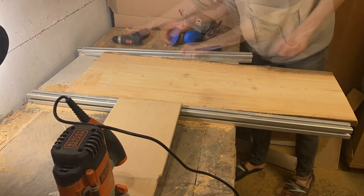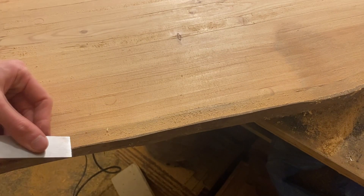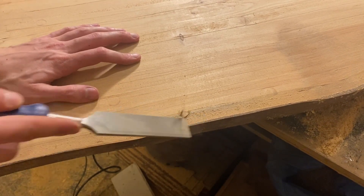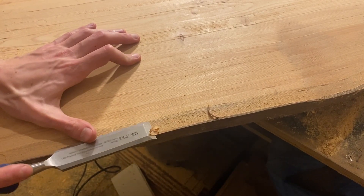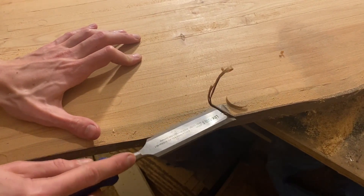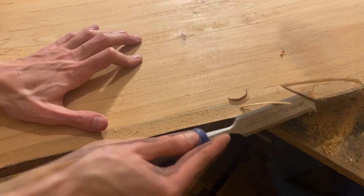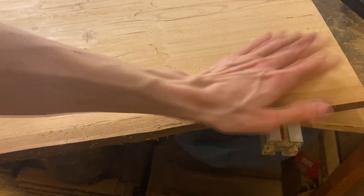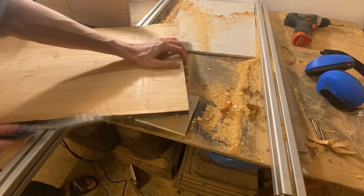There's still a bit of cleanup needed, as I couldn't route to the very edge of the wood because I would have hit the aluminum — and that could be serious trouble. So I'm going in with a chisel to clean up all the edges. This is one of the most satisfying parts — it was so nice to get a piece of wood this flat.